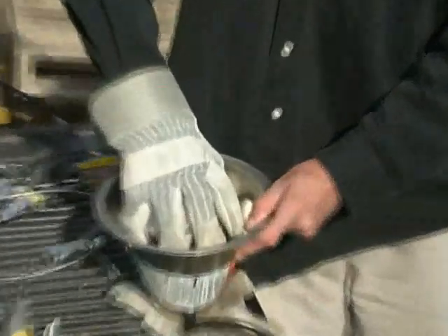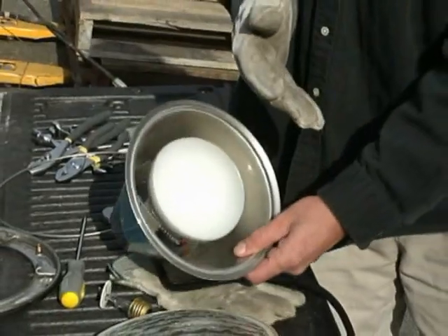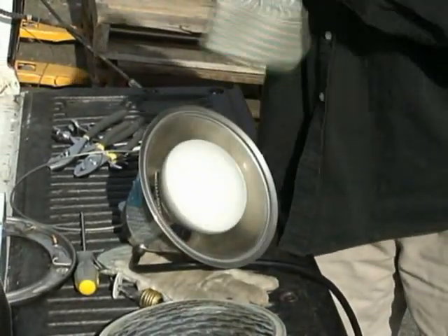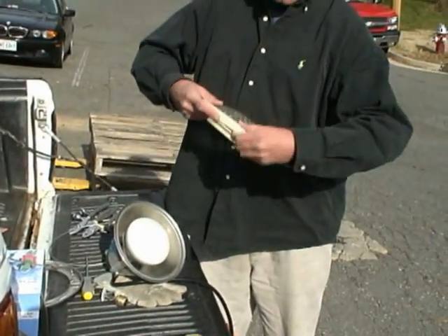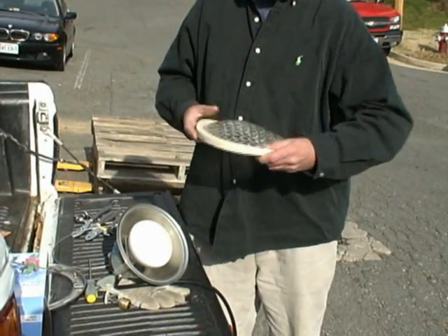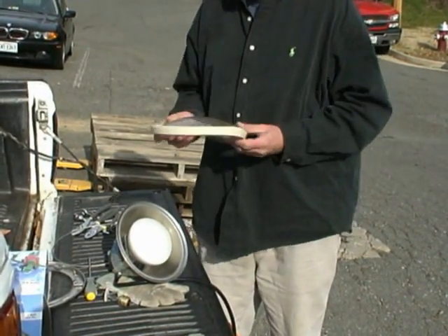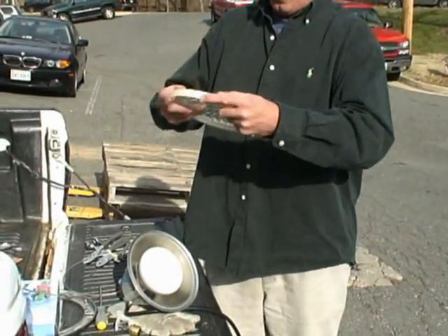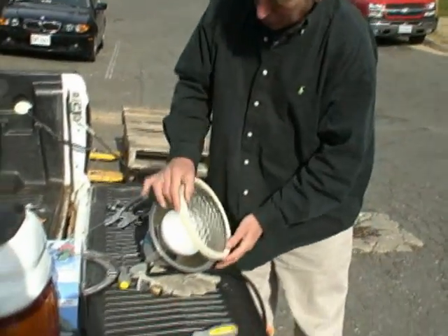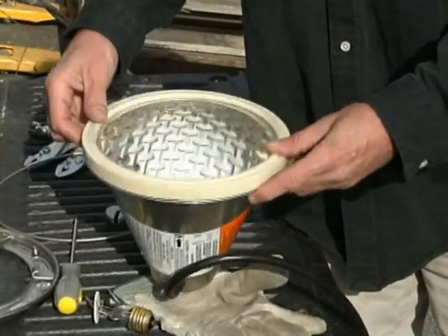We've secured our bulb nice and tight. We're going to reassemble it. I'm going to inspect the gasket. The American Products gasket will go right around the lens like so. When the gasket's secure, we're going to place the pool light lens back on the light fixture.